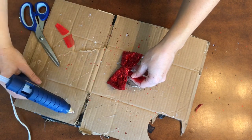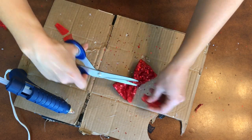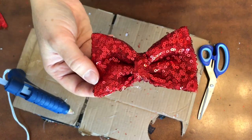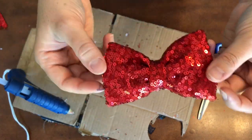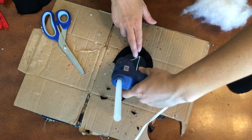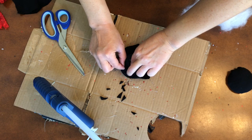Usually I like to run a bead of hot glue, but with this smaller bow the hot glue was showing through the sequins and I did not like that. On the DIY mini mouse ear headbands I do usually run the beading and it doesn't show — I think it's because it's bigger — so I did not do it for the scrunchies.